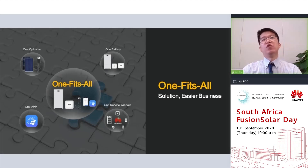One of the key system benefits of Huawei FusionSolar residential smart PV solution is the one-fits-all experience: one optimizer fits almost all poly and mono PV modules in the market; one battery model fits all residential inverter models whether single-phase or three-phase; one app detects and configures all system components automatically; one device scanning registers all system components in the plant; and one service window covers all system parts for both pre- and after-sales support.